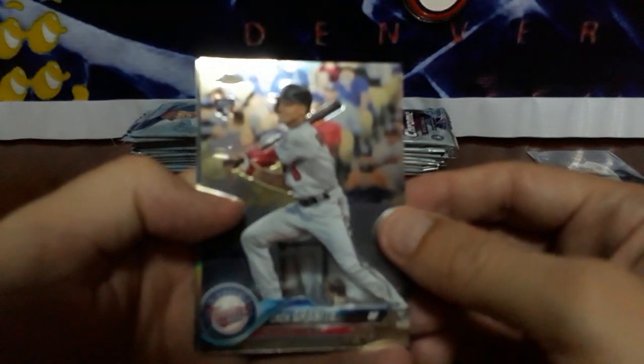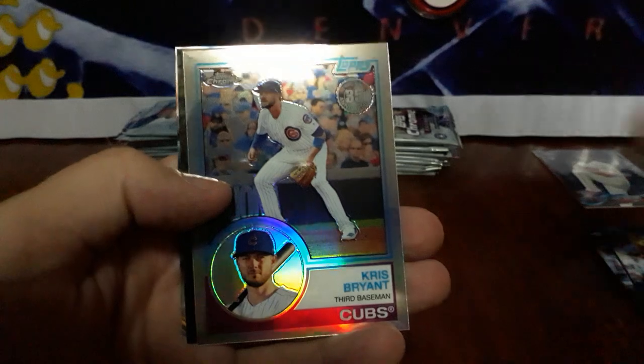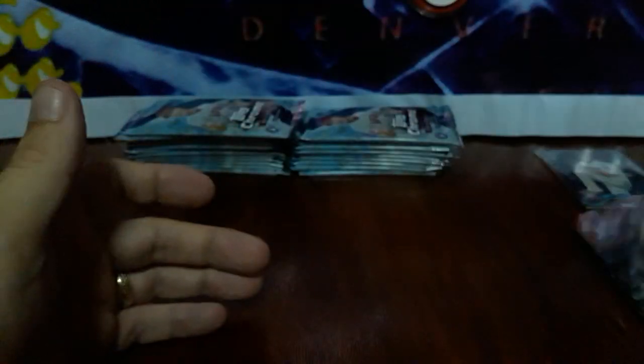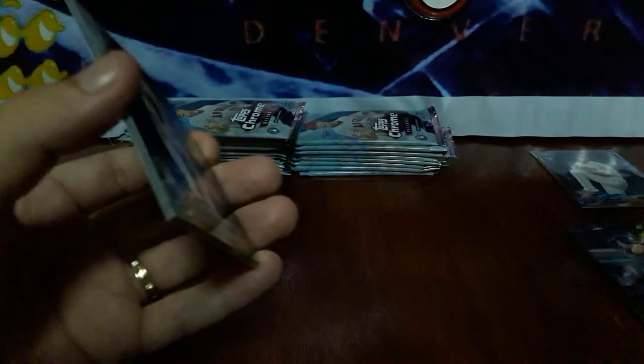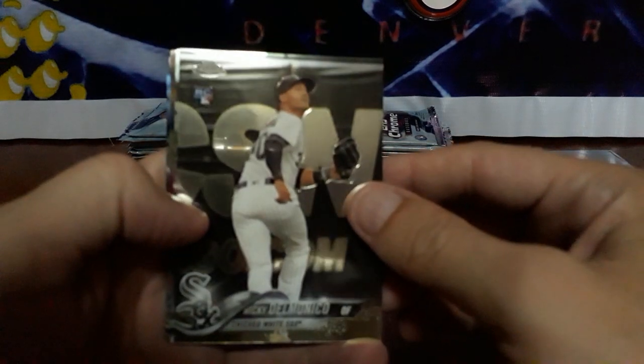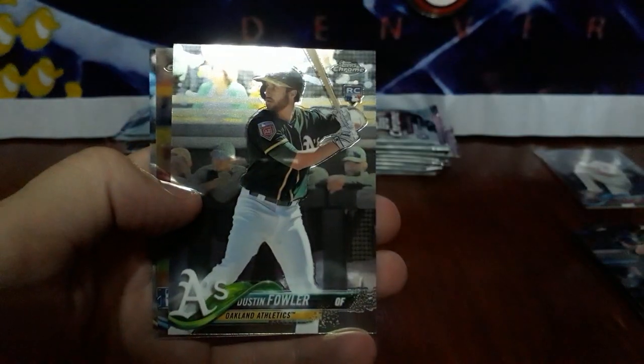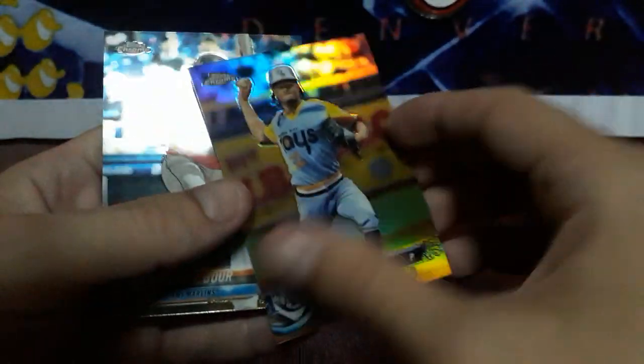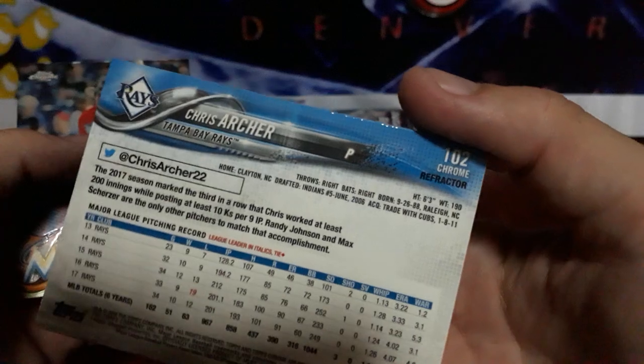Got a Zach Granite, got a nice Chris Bryant throwback — pretty sweet looking cards. Got a sideways Ian Happ and an Evan Longoria. We got a Nicky Delmonico rookie, Dustin Fowler rookie, got a Chris Archer Refractor — it says refractor there at the top right.